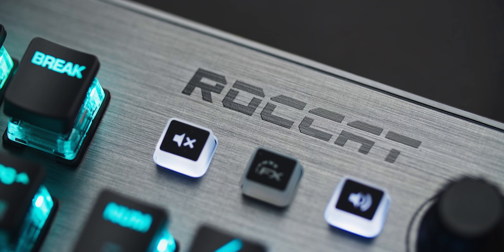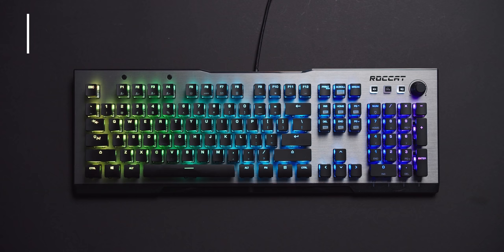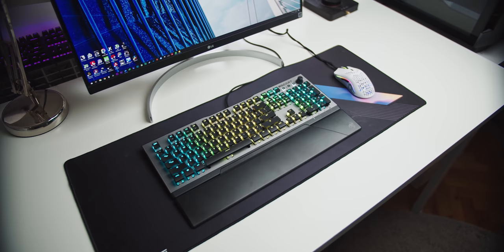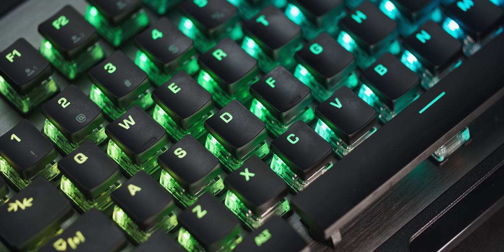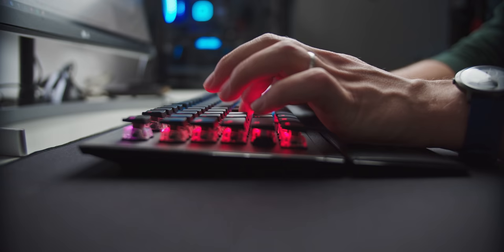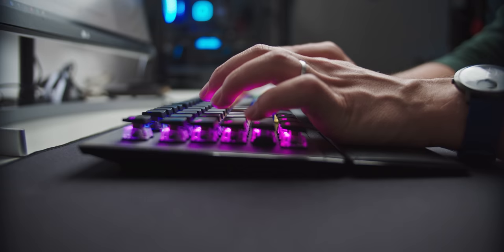Moving on to something for gaming: we have the Roccat Vulcan 120 AMO. If you like full-size layouts and desk area is not a concern, it's a cool option. The reasons it's on my list are twofold: Roccat's own Titan mechanical switches and the overall board design. The Titans are becoming my favorite brown switch, with a tactile point at 1.8mm and total travel distance of 3.6mm. I also love the bounce back and the weight.